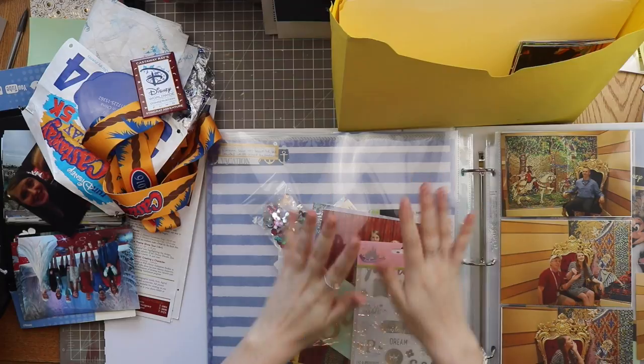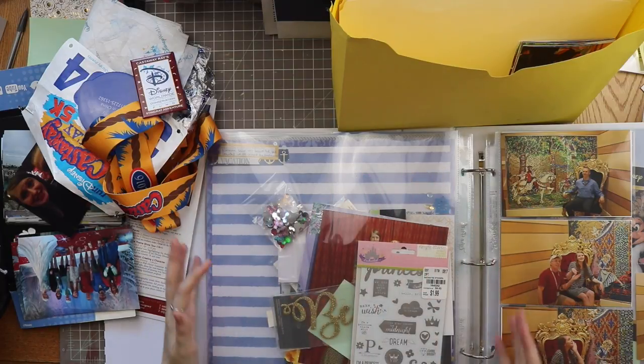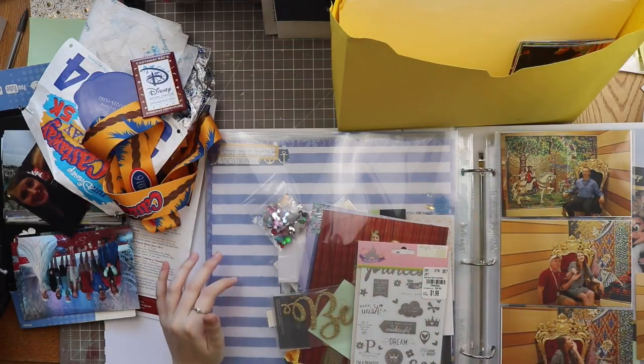Hello everyone and welcome back to my channel. My name is Caitlin from greatflowers.com and today I have a sort of organizational video for you all.